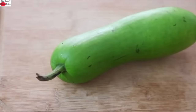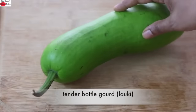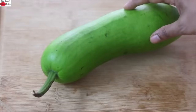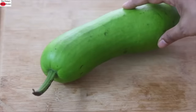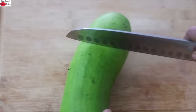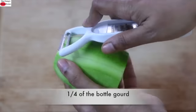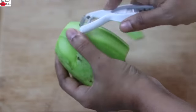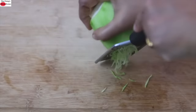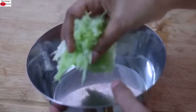While the oats are soaking, let's get the other ingredients ready. I'm using one small tender bottle gourd, also known as lauki. If you don't have bottle gourd, other options are ridge gourd or cucumber. I'm slicing about one-fourth of the bottle gourd, peeling the skin, then grating the lauki and transferring the grated lauki into a bowl.